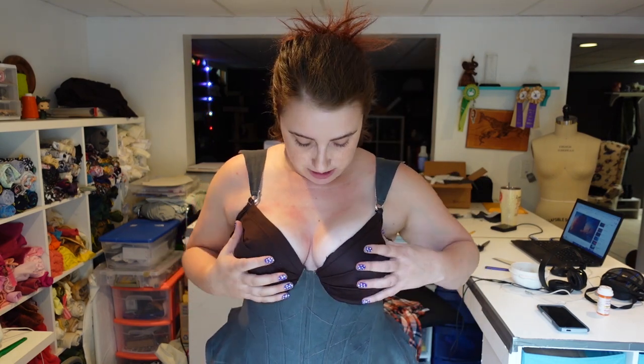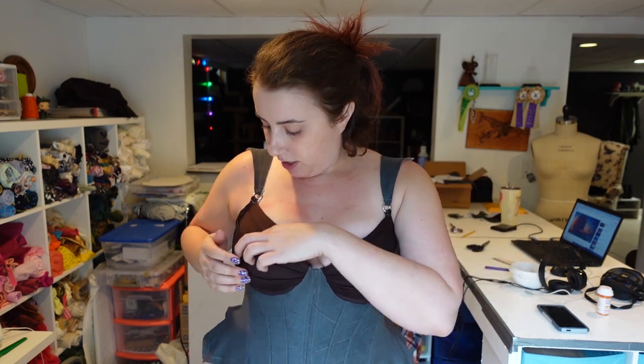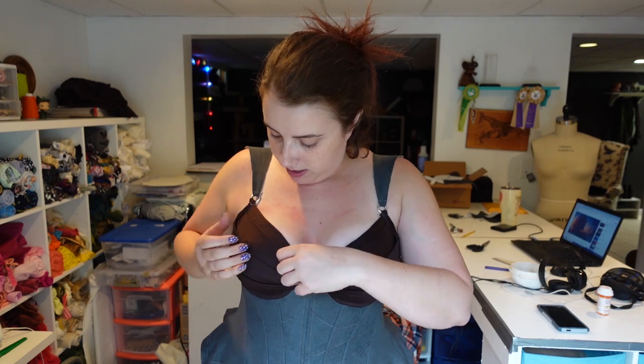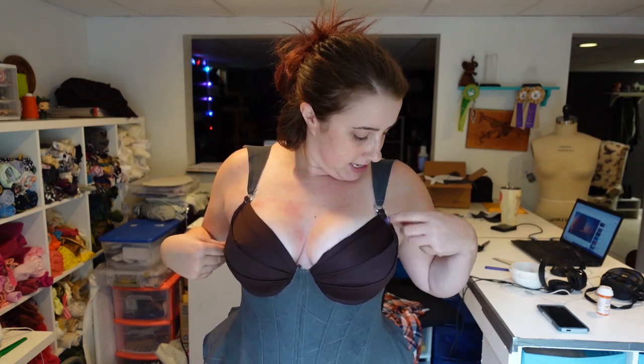I moved in the center seam so I brought the cups a little bit closer together and I think this is a lot better. The cups are pretty much what I'm going to end up putting on the final one. I used the sateen fabric — I'll probably just undo the binding on the edge because it does have to go all the way around. I like the fit of the cups, so that's a good thing.